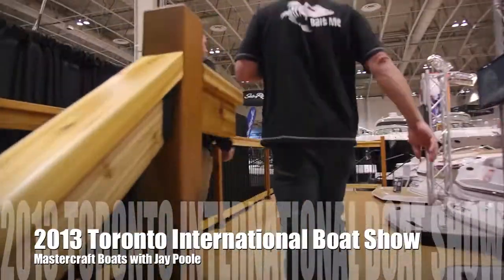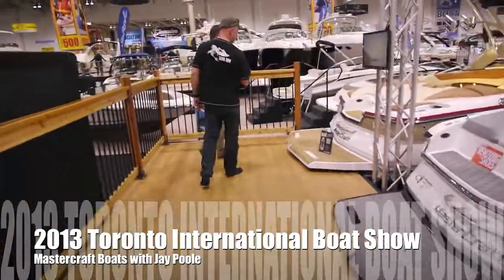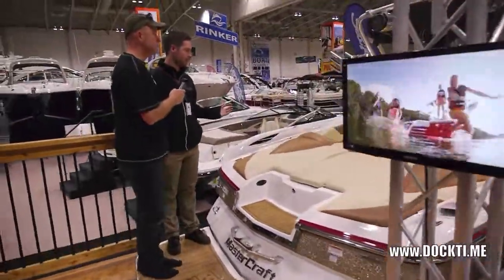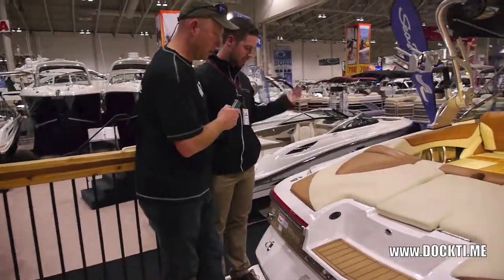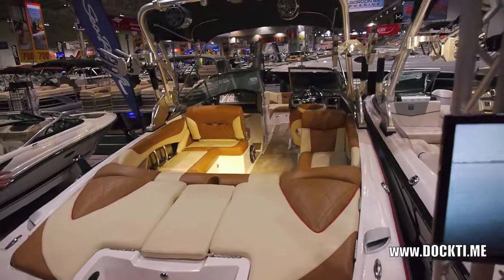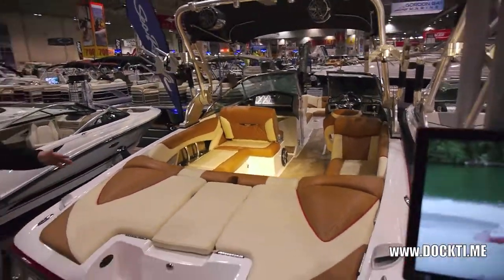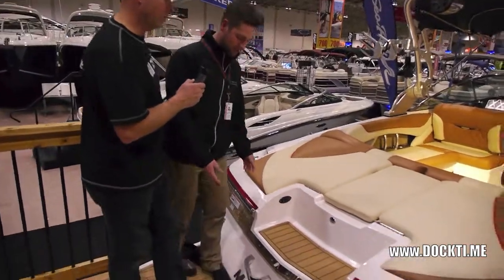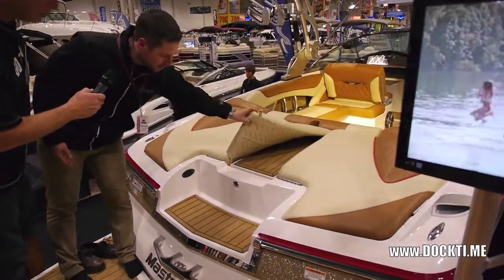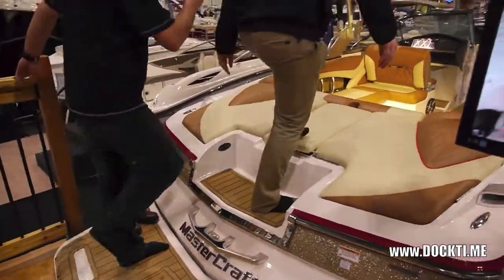Alright, we're walking up to the X55. This is not a new boat for our line, but it's the first time we've ever had it here at the boat show. This is the Big Dog — it's a 25-foot long boat. It's got all the creature comforts you would ever imagine in a wakeboard boat. We've got a nice teak deck step and a teak walkover, just so you keep your shoes off the walkover.